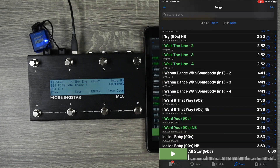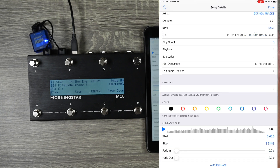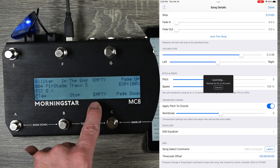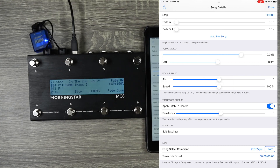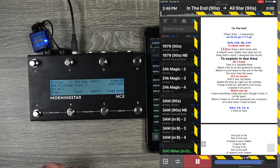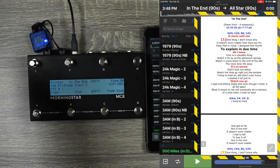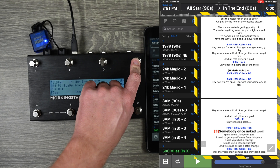I'm going to do the same thing for In the End. I'll scroll down to the bottom, go to MIDI Song Select Learn — I already have it saved. What I love about the Morningstar is I can label what each button does. In the End is programmed to send program change 101 on MIDI Channel 9. Now watch: when I'm on All-Star I can jump to In the End, back to All-Star, hit play, stop, page down, page up. Super cool, really easy to use and very, very valuable.